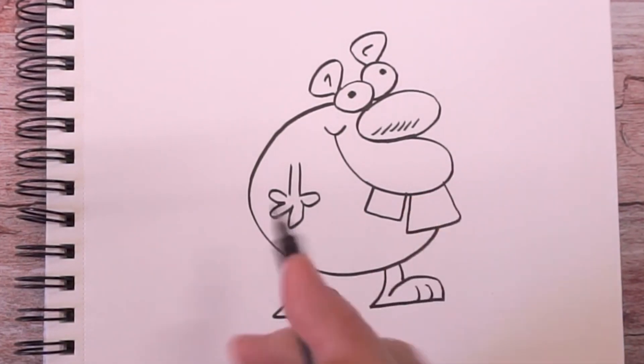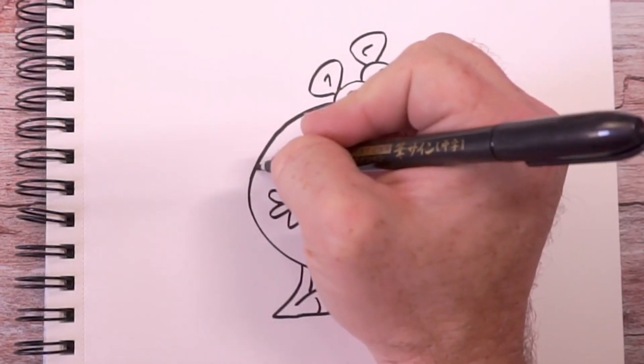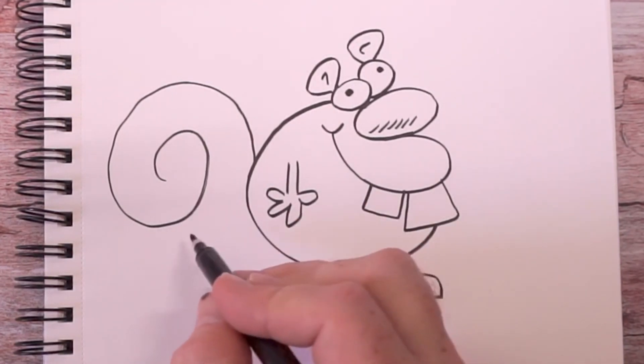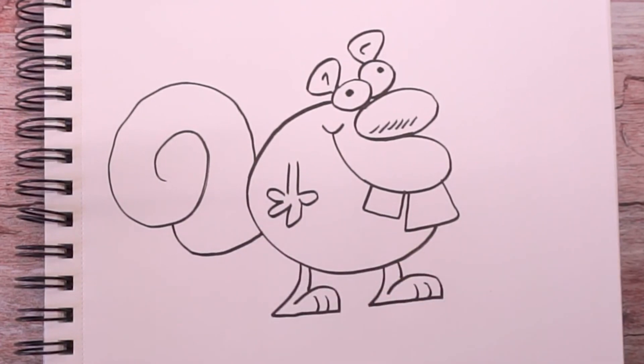Now for the tail — the tail's the best part. All you're going to do is draw a swirl from the back of the squirrel, and then draw another line from the bottom of the squirrel back up. And there you go — you just created Nutty the Squirrel!